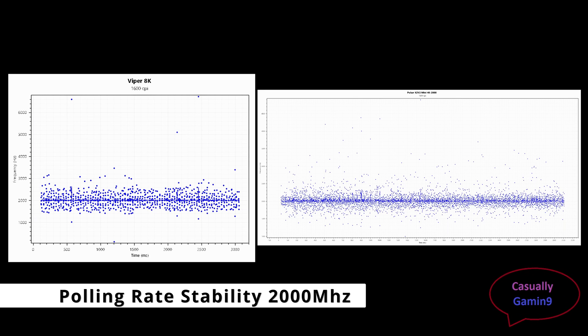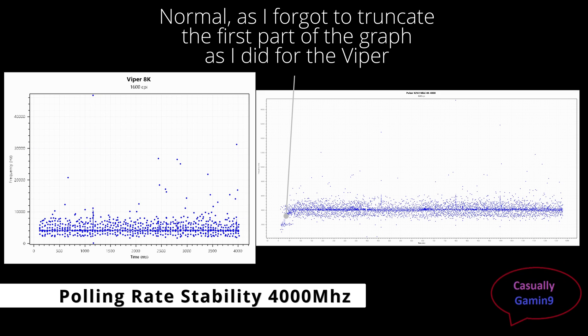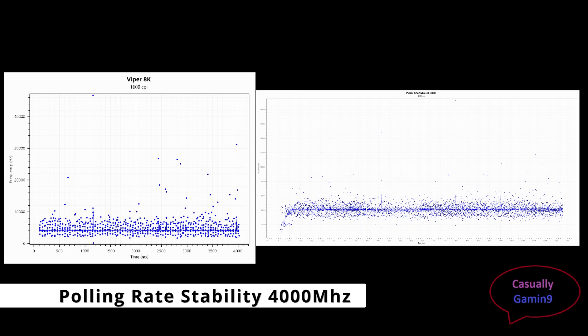I actually played worse because of the wired connection. Now let me show you the 4K polling rate graphs — looking at the plot, nothing out of the ordinary; the 4K polling rate is stable. While gaming, I didn't feel any difference between the wired and the wireless mouse.